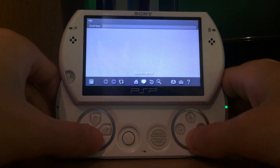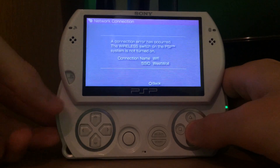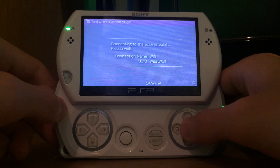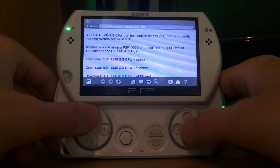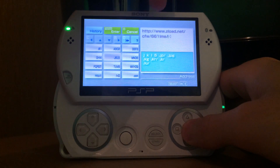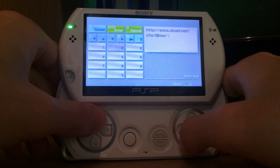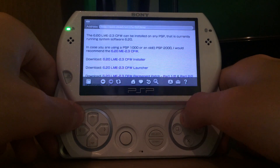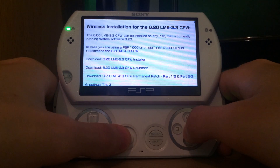I'm going to my bookmarks and on my zload.net website I have added a few new pages. Wi-Fi was not enabled, so let's try this again. Via these pages we can access the firmware files. The URL currently is www.zload.net/cfw/661lme, but we don't want 661 — we want 620 because this device is running version 6.20 — so we're going to change this to 6.20.